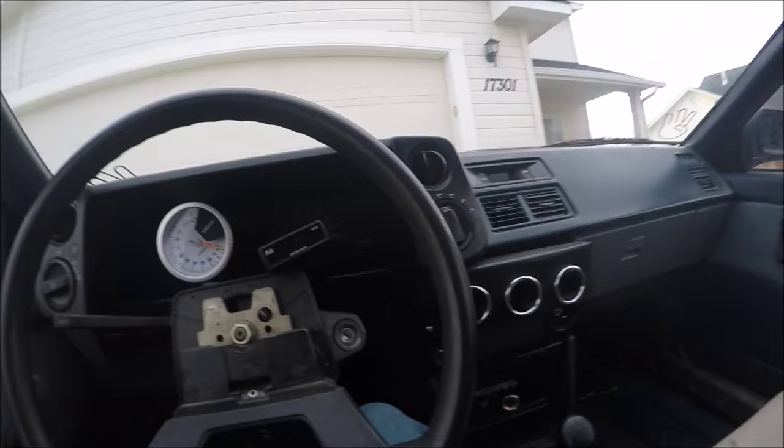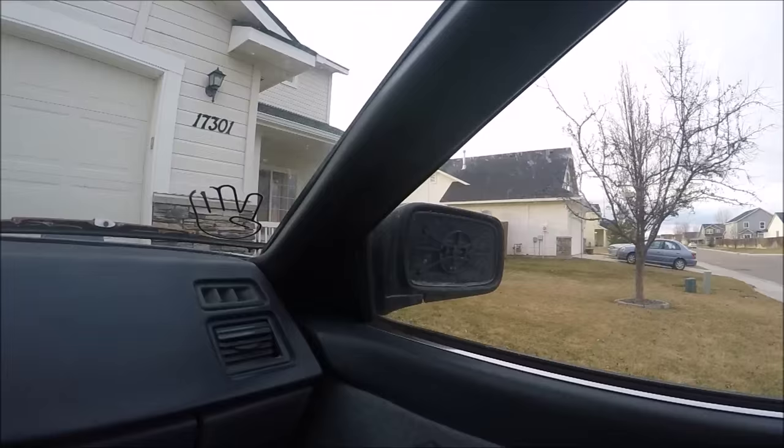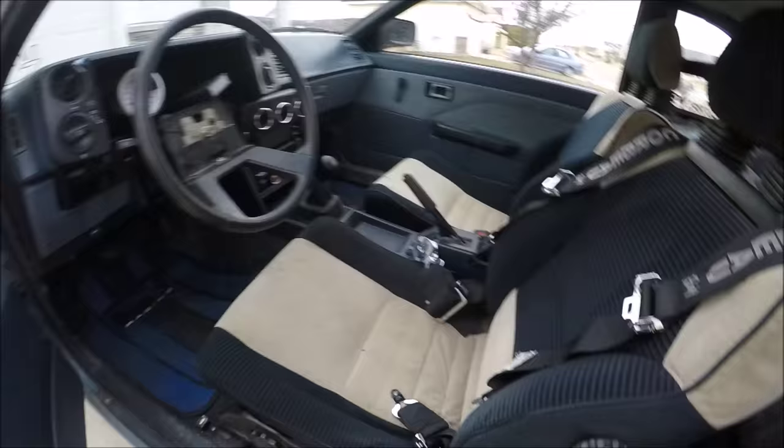I haven't done anything to it at all — I cleaned it, vacuumed it a little, and washed it because it was super filthy. It was the definition of a barn find. A couple things are missing here and there, but it runs and drives.